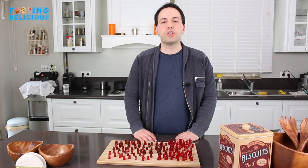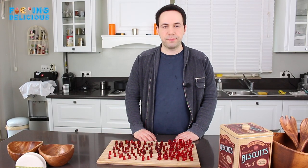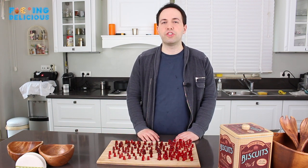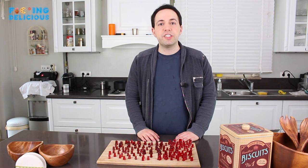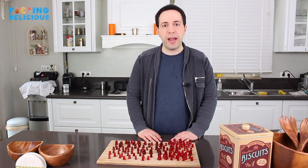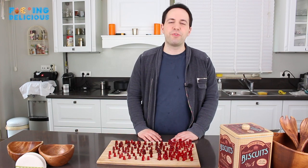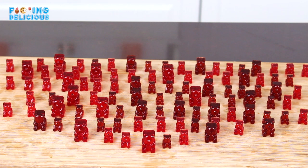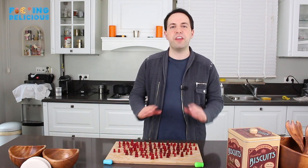These gummy bears need to rest like this so we can aerate the most surface space. Now this is where your patience comes in, because you have to wait two days for them to get that store-bought texture. But if you can wait two days for these gummy bears to dry out, they're drier than your grandma's nether regions and they're ready for consumption.